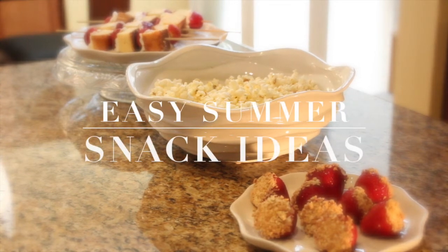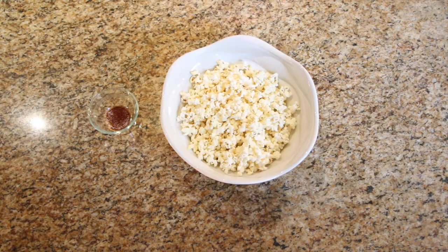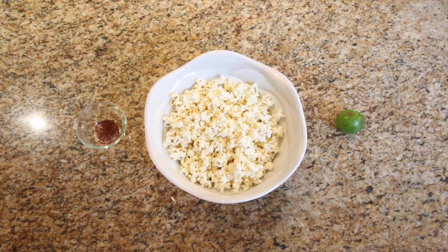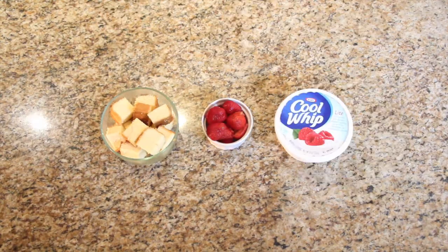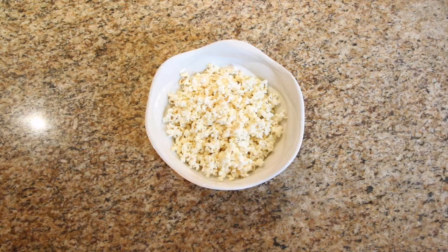Hey guys, welcome back to my channel! Today we are trying something new: recipes. We're starting off with easy summer snack ideas. This video is actually a collab with my YouTube bestie Lori of Graceful and Lovely here on YouTube. So let's get started. We're gonna start off with a very simple margarita popcorn.